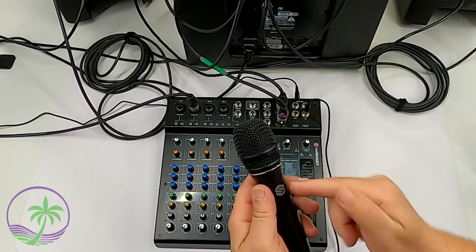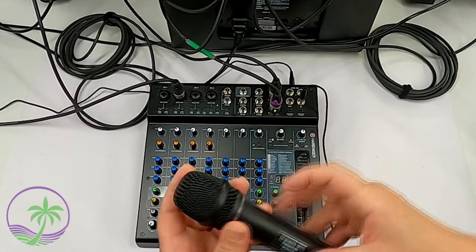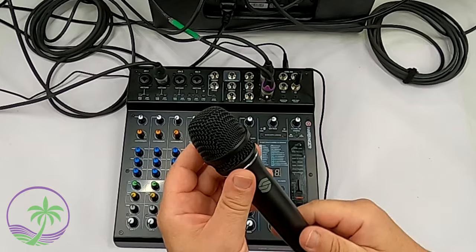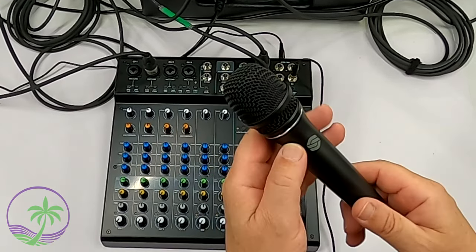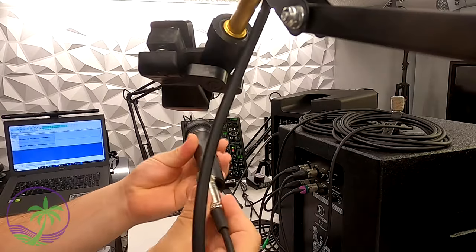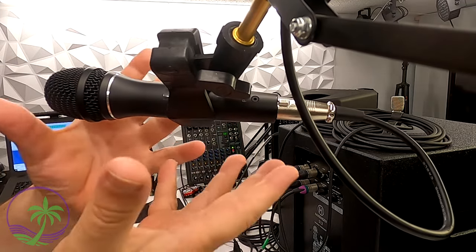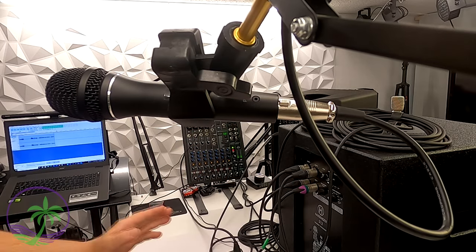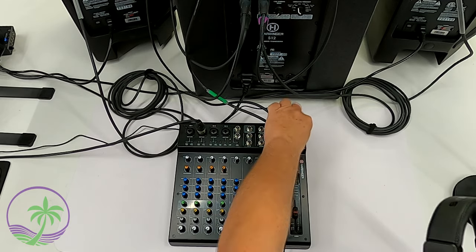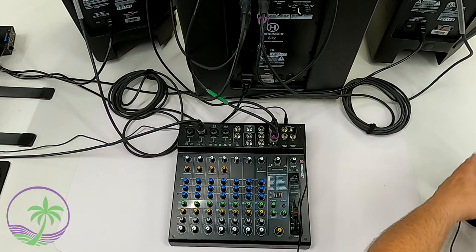We're using a Sterling P30 dynamic microphone that has a power injector built in, which allows us to get further away from the mic and still get really nice sound. We're plugging that in via a cable into channel number one on the mixer, with the cable running over to the boom arm. Because this is an amplified microphone with a micro amplifier inside, we're going to want phantom power on. The headphones plug into the headphone output, so we can monitor the sound without pumping it through the speakers.